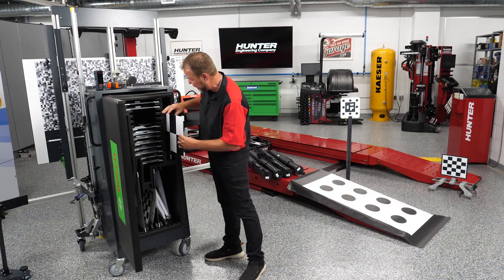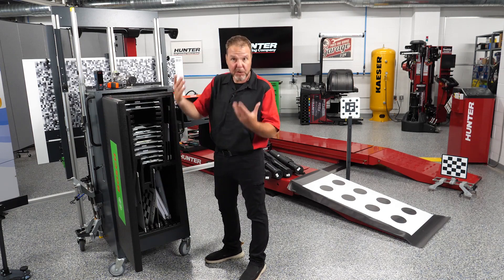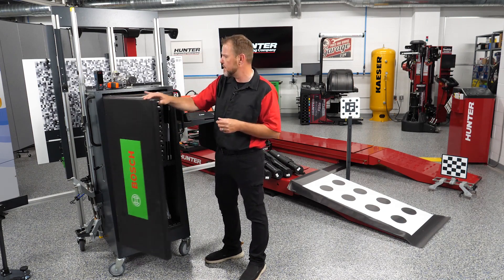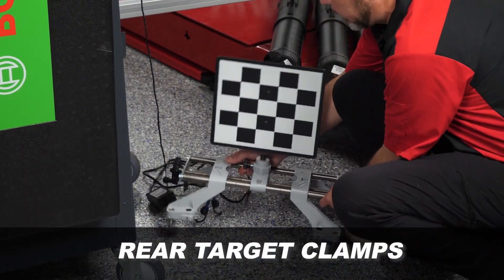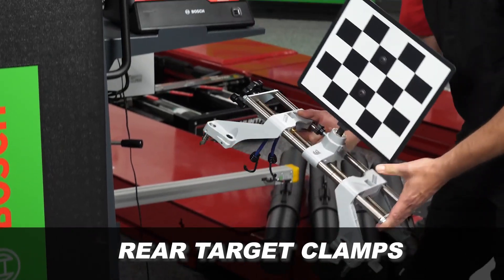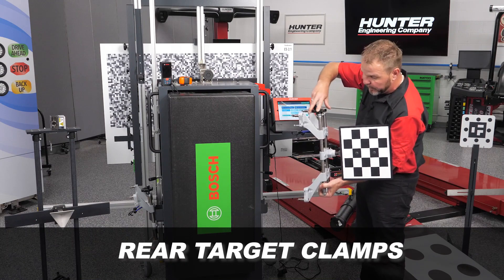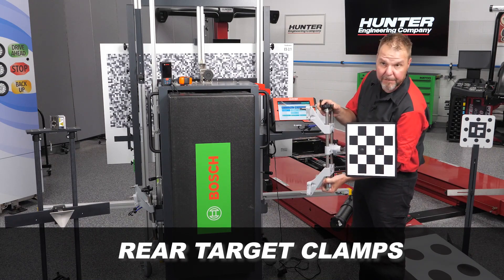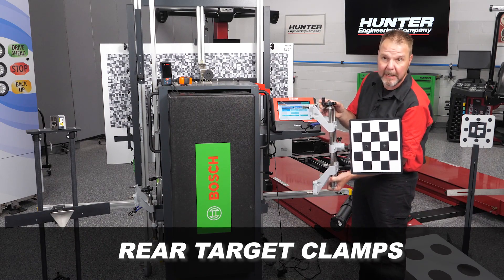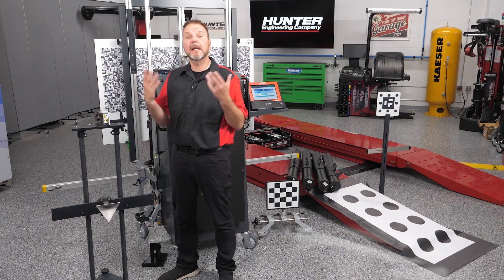We have an array of targets. Right here you can see our rear target clamps with the target attached — this attaches directly to the rear wheels and the camera uses this target to find and measure the distance on the vehicle. Each time a calibration requires it, some cars have different procedures depending on the calibration being performed.